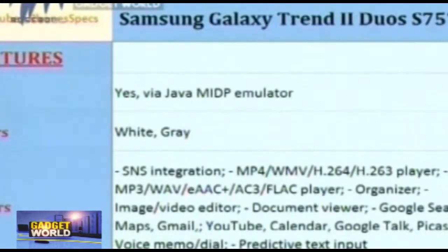Some of the features include SNS integration, MP4 player, MP3 player, Google Search, YouTube, and other productive input text options. The battery is a Li-Ion 1500 mAh battery, which is quite impressive in this range and gives a quite good standard of battery life backup.